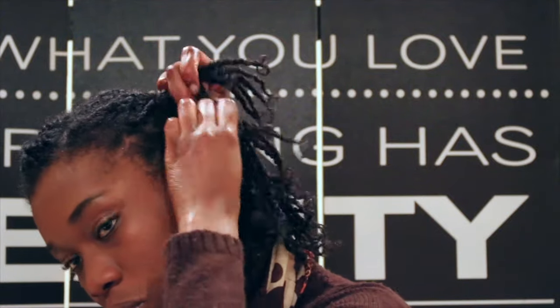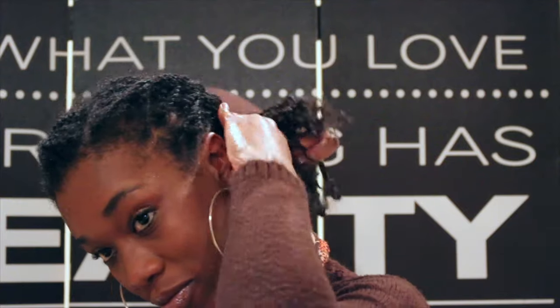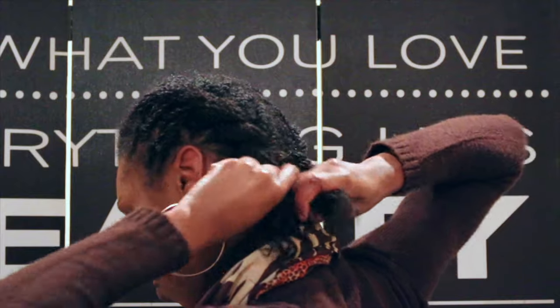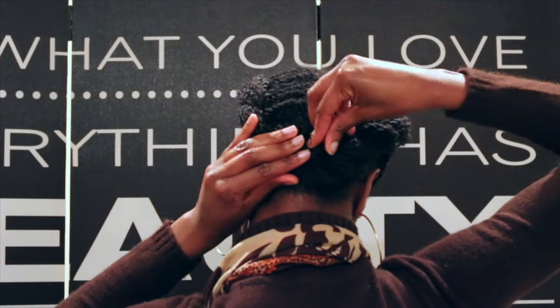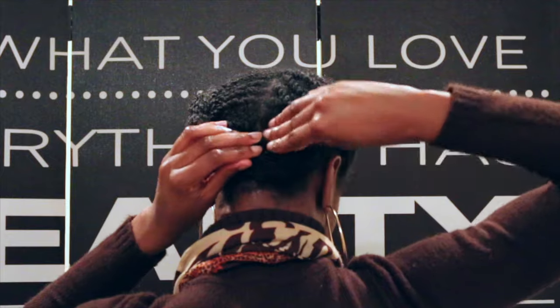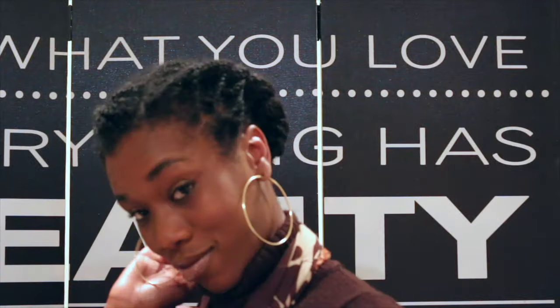Once you've secured that side, you can begin working on your other side. I'm going to pin this down and make sure all of my hair is tucked away, and help my edges out in the back because honey, those curls in the back are a little kinky. Yes they are.